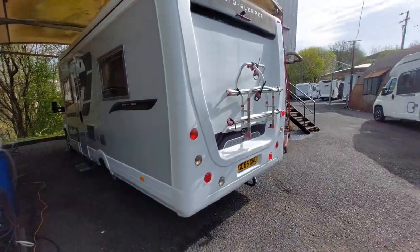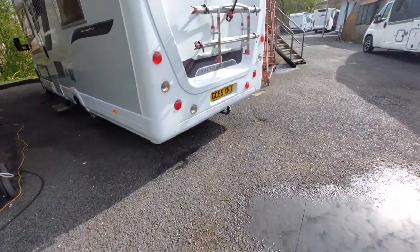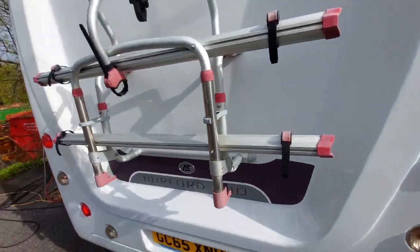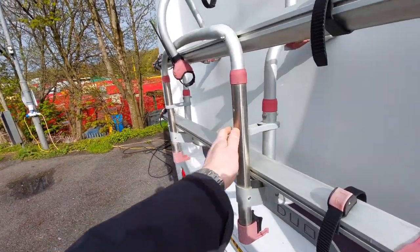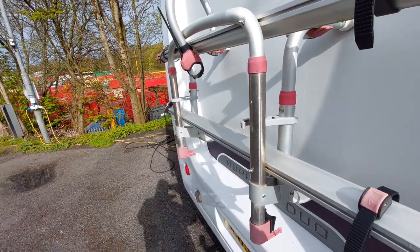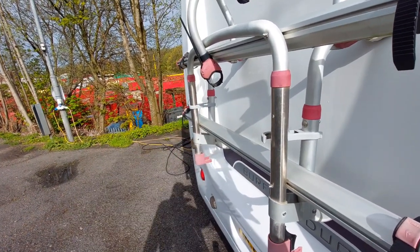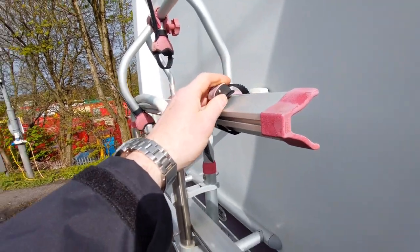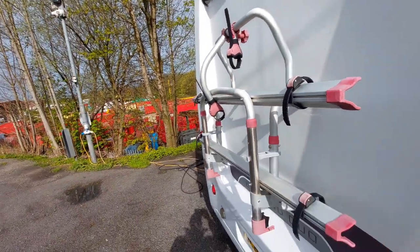Around the back of the vehicle we've got a bike rack on this particular model, and there's also a tow bar on there as well. To drop the bike rack simply push these buttons and the bike rack will drop down. Clamp your wheels in here and then your frame of each bike onto each of these two.